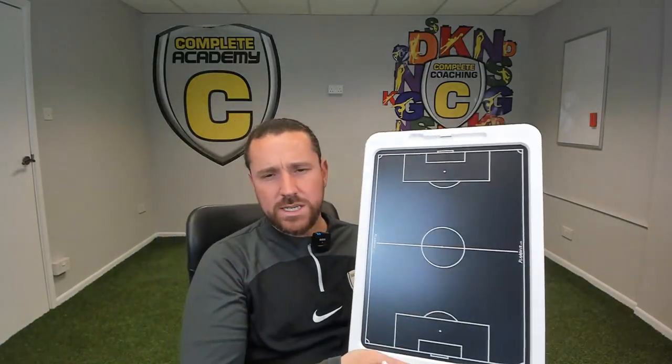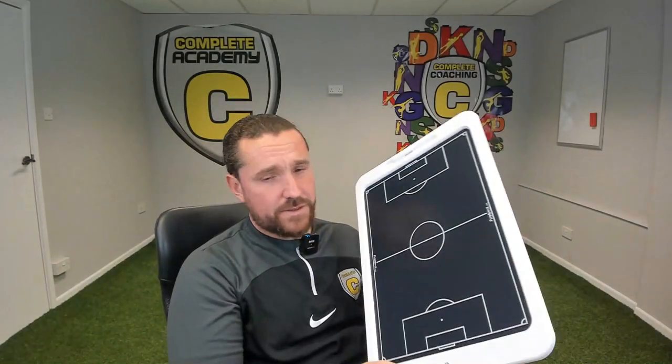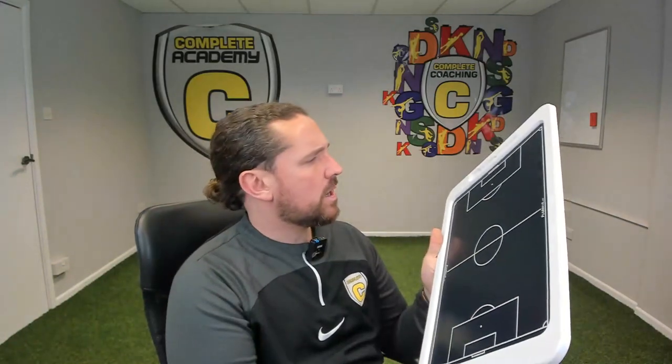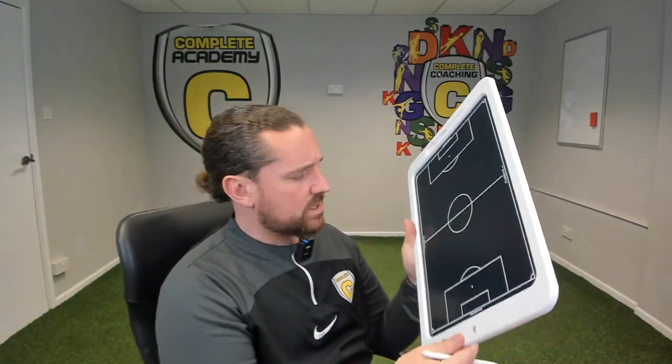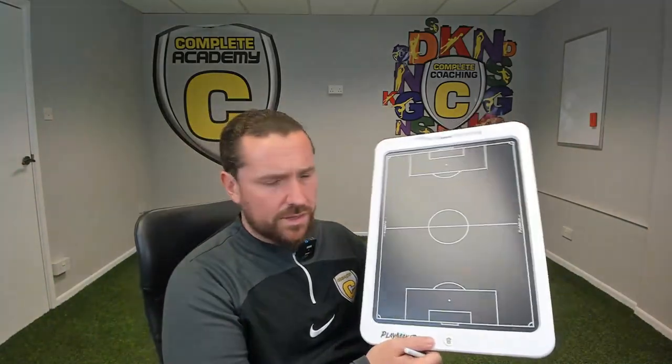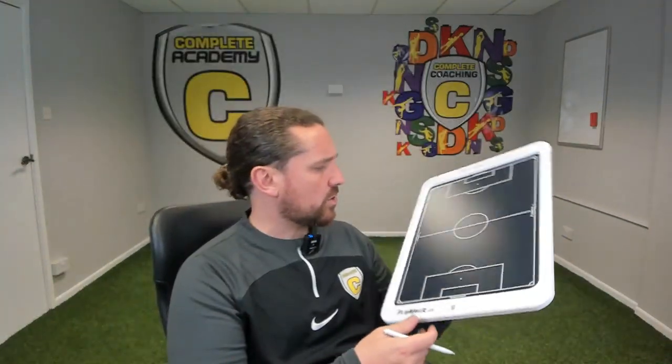I paid 50 pounds for the 20-inch board, then 17 pounds for the protective sleeve, and three pounds for shipping. It came within around seven days, which was quite quick considering I think it was shipped from America.